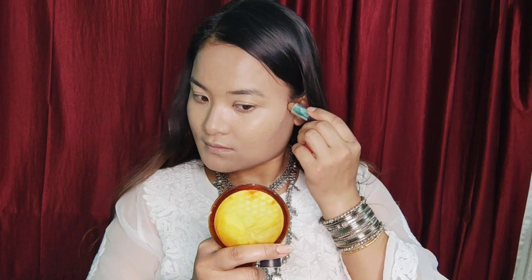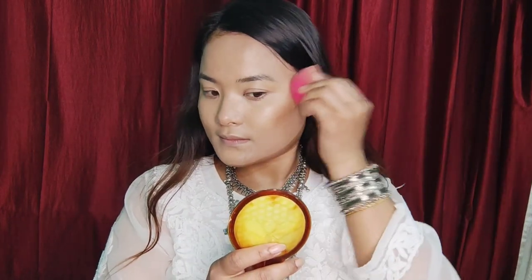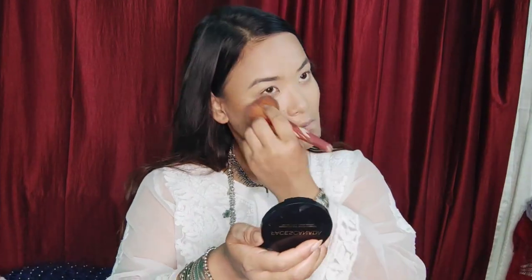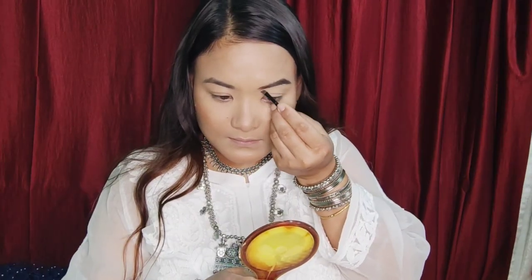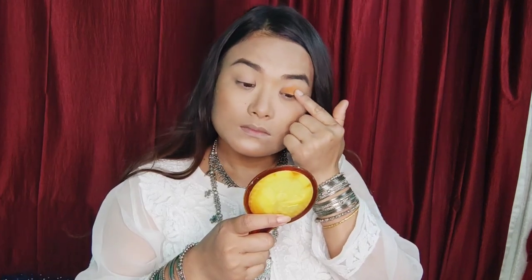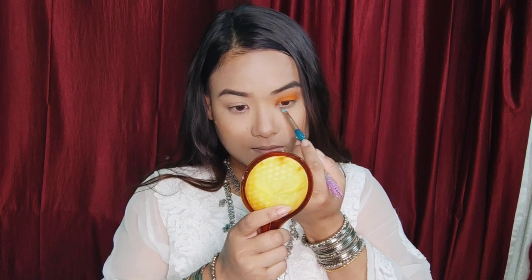This is the makeup look. The makeup is more compact and will be set on top. It features more than the other makeup, with an orange color tone.